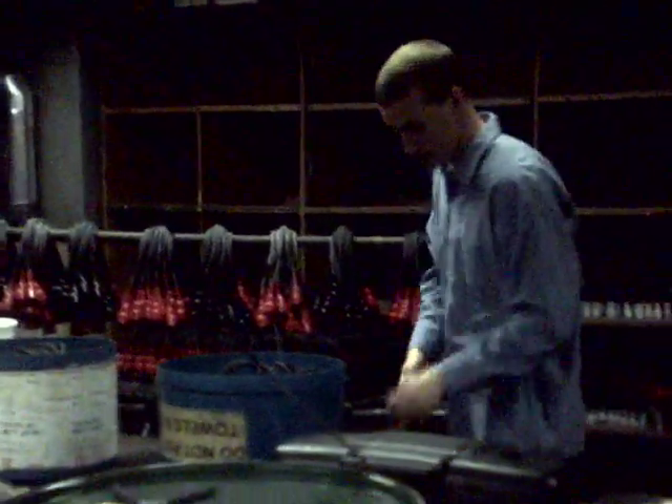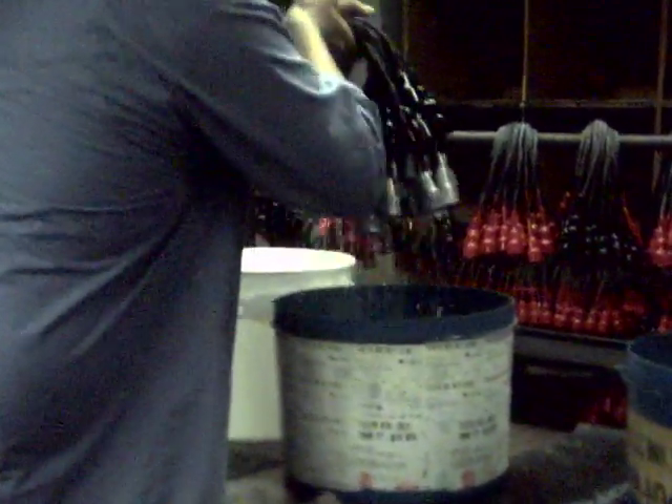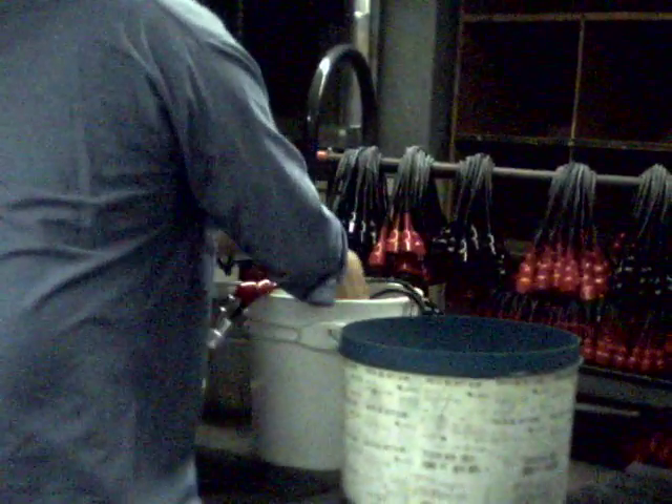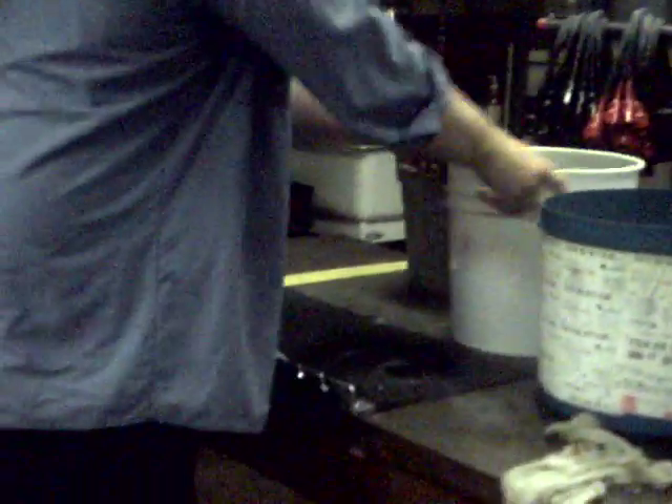This is the operation at Easy Manufacturing and these parts go to China. This is Glenn pulling the wires from one bucket to the other bucket. Then let's see what he does.